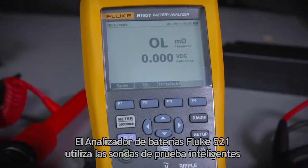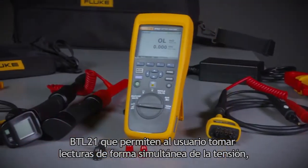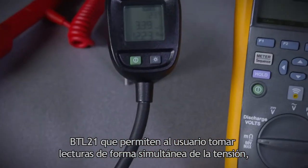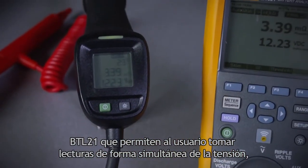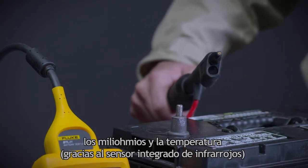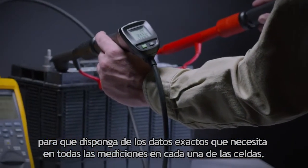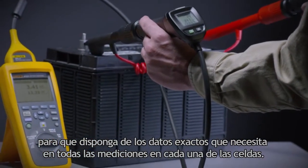The Fluke BT521 battery analyzer utilizes the unique BTL21 intelligent test probes that allow the user to simultaneously capture voltage and milliohms while measuring temperature using the integrated infrared sensor, so you can get the valuable data you need from every test on every cell.